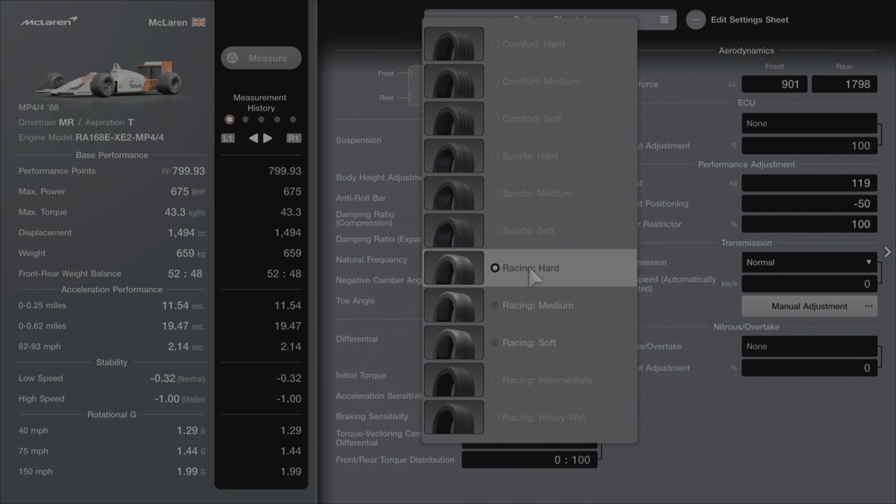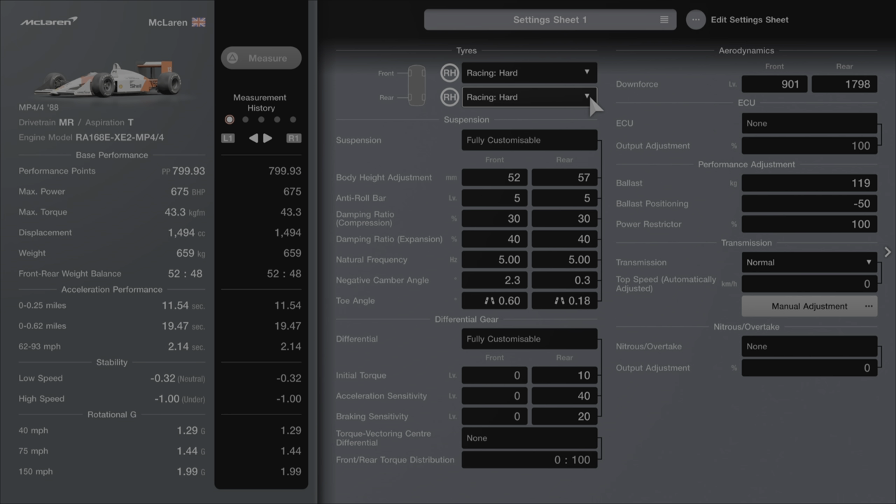We're going to run racing hard tyres — this is a must and the only set of tyres you need for this. Body height is going to be 52 and 57. Anti-roll bar is going to be 5 and 5. Damping ratio compression is 30 and 30, expansion is 40 and 40. Natural frequency is 5.0 and 5.0. Negative camber angle 2.3 and 0.3. Toe angle 0.60 inwards at the front and 0.18 inwards at the rear.